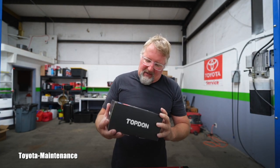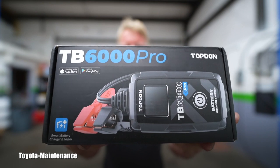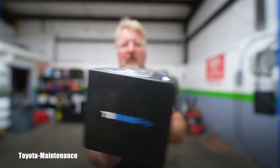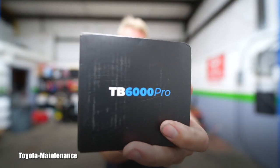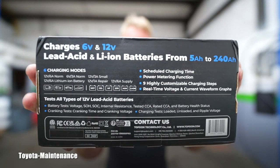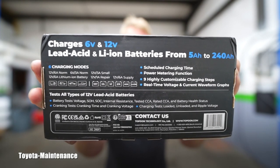Hello friend, welcome back to the Toyota Maintenance YouTube channel. Look what I just got from Top Don — what a great company. I'm using a few items from them and they decided to give us a toy we can review. I just got it last week, they shipped it right away. Let's go unbox this and see what this brand new modern battery charger and tester can do.